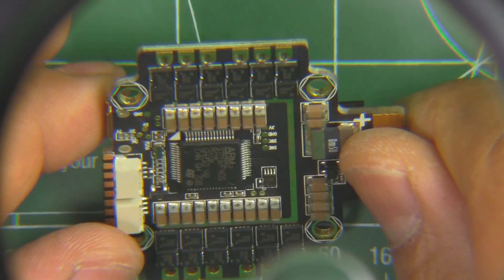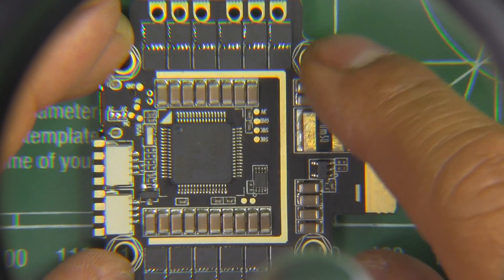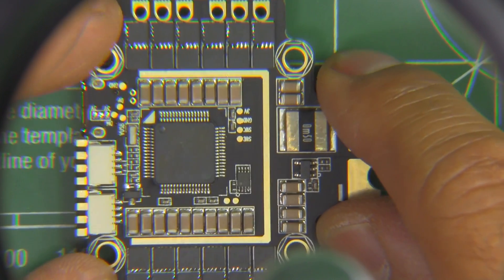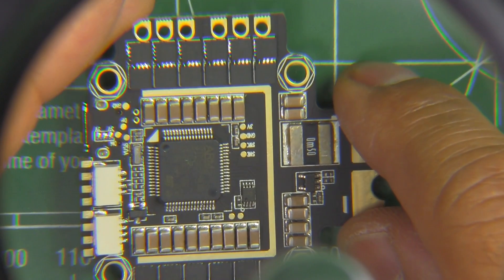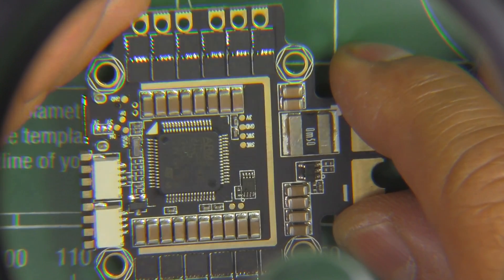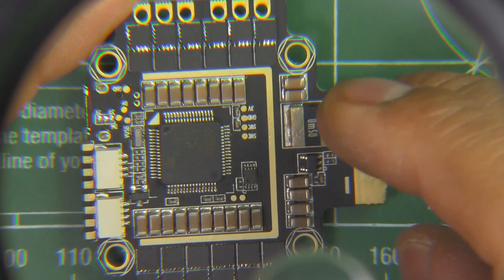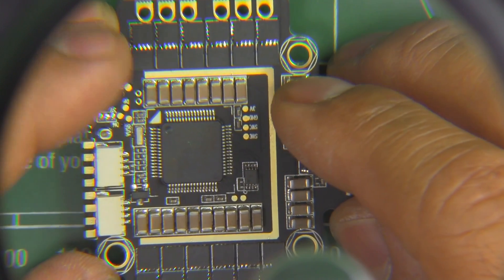A lot of people shy away from these because everything's together. In previous iterations from other manufacturers there have been issues with noise, and I guess they just don't tune well. But I haven't had any experience yet, so I'm going to check this one out. I'll be building it pretty soon, together with a frame that I also have to review. Once I build it and fly it, I'll let you guys know how it works and if I have any issues with the ESCs, the board itself, or tuning.